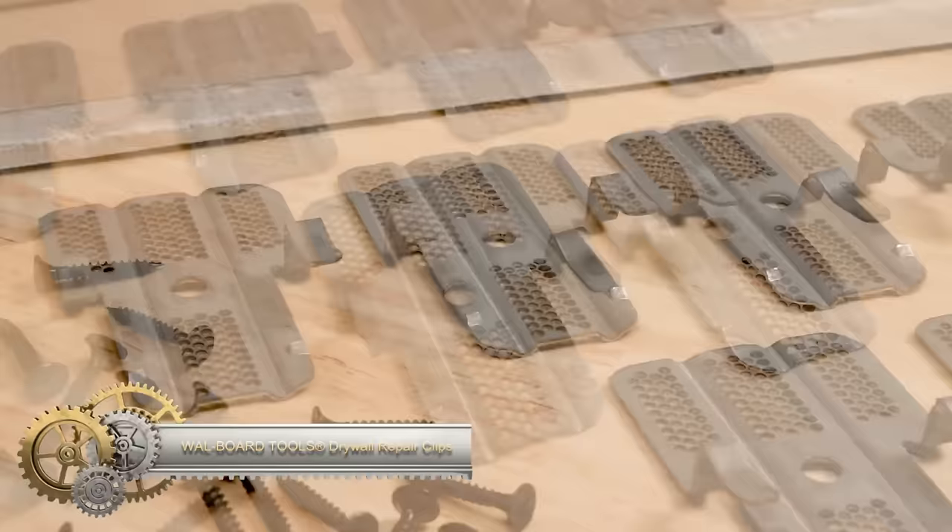By using the appropriate head, any drill can be transformed into a highly effective cutting tool. This versatile feature allows you to tackle a wide range of cutting tasks with ease, making your drilling equipment even more practical and efficient.